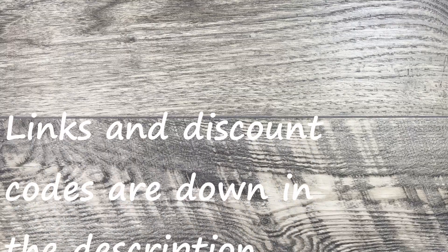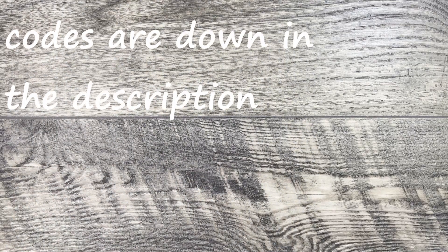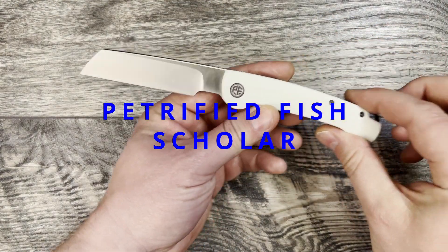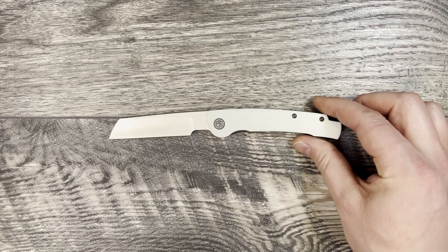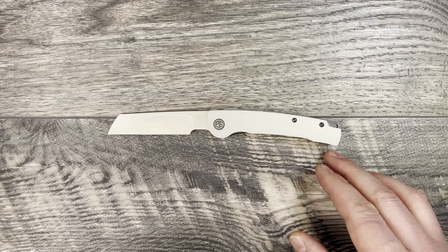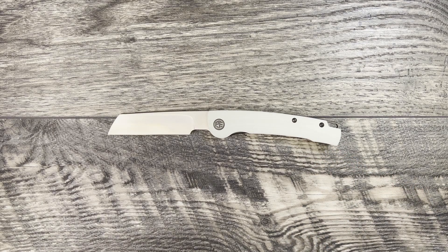What is up everyone? JD here. Hope you're all doing well today. Today I'm really excited to bring you my full review of the Petrified Fish Scholar. What we will be doing today is going through knife specs, then we'll do some size comparisons, and then I'll give you my thoughts and impressions.